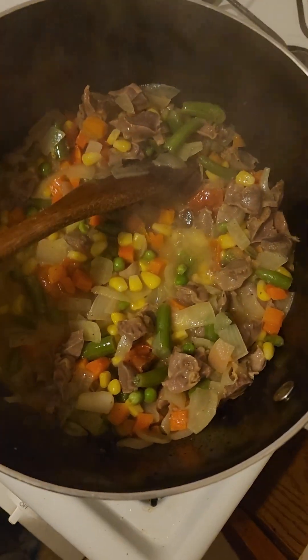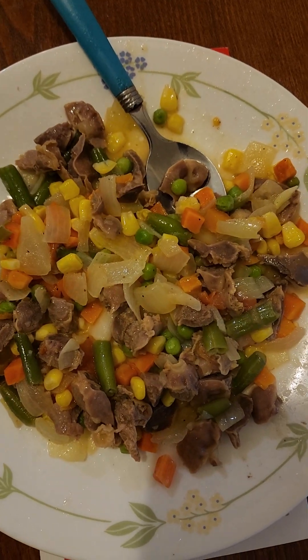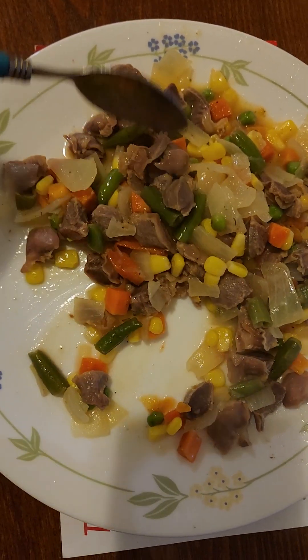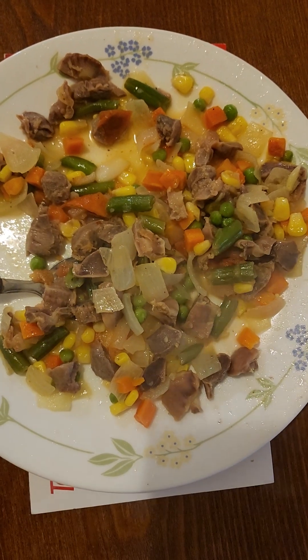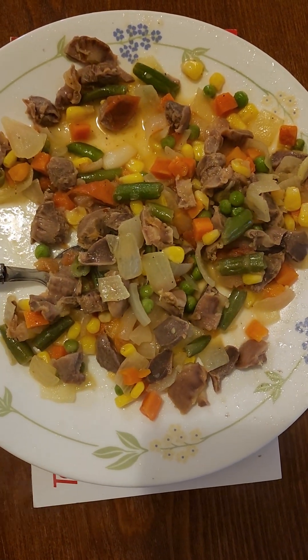Now you can serve it. That's gizzard with mixed veggies — that's my dinner. Pretty good! Now you have the recipe; go try it yourself. Leave a comment, give a like, and subscribe. We'll see you in the next video. Thanks for watching, peace out!